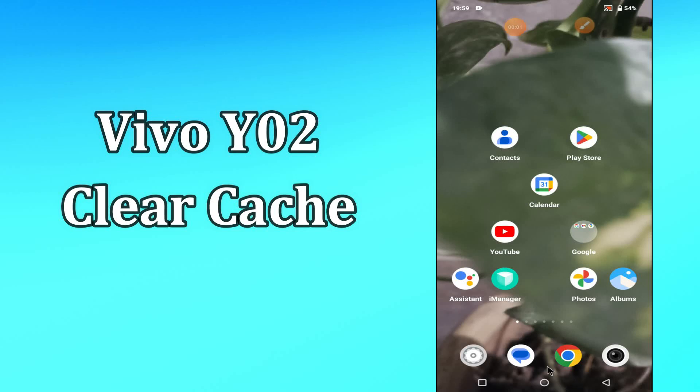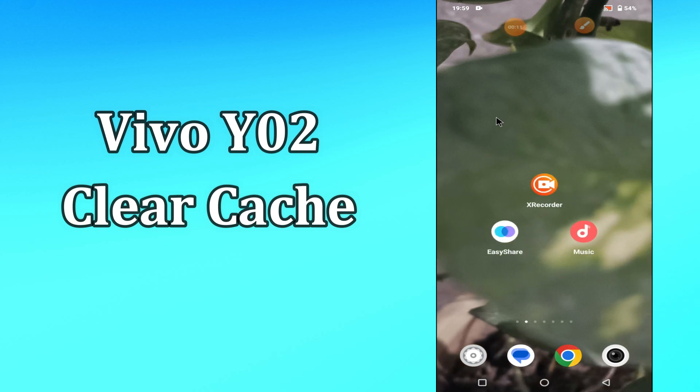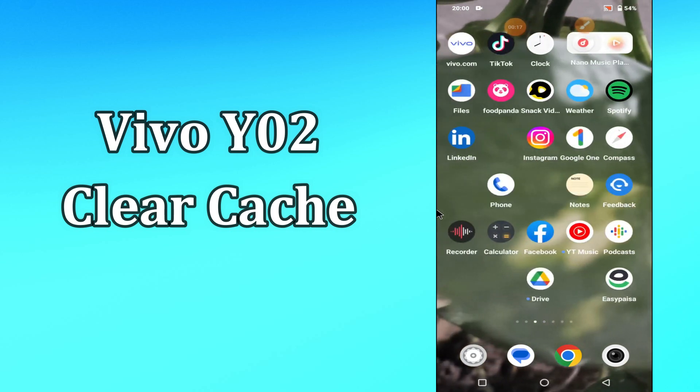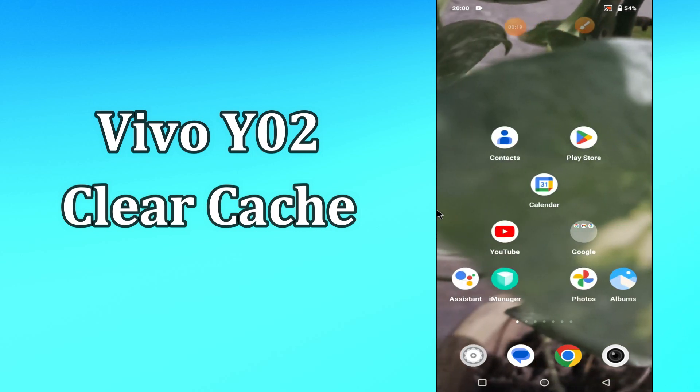Hi everyone, today in this video I'm going to show you how you can clear cache on your device Vivo Y02. This video helps you to unclog your phone of excess cache data and make it run faster. I'll tell you a few tips and tricks that you can use to do it. Before I start, if you are new to my channel, don't forget to subscribe and press the bell icon. Watch the complete video and learn how you can do it. Let's get started.